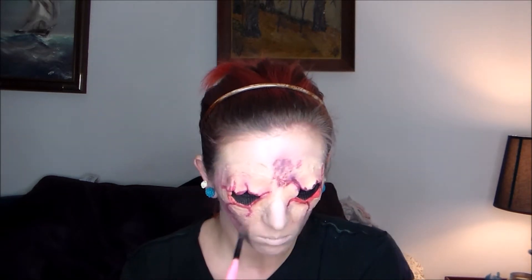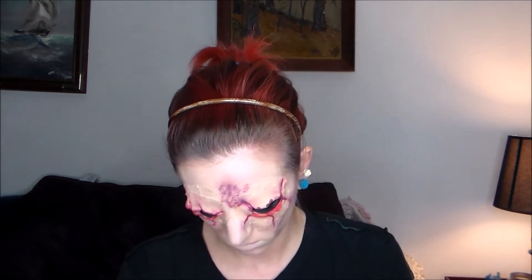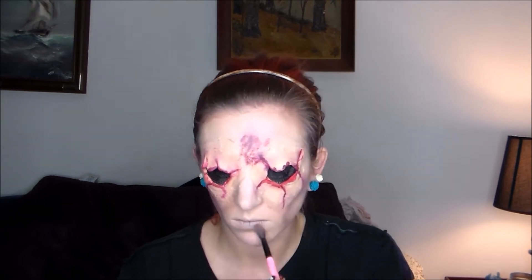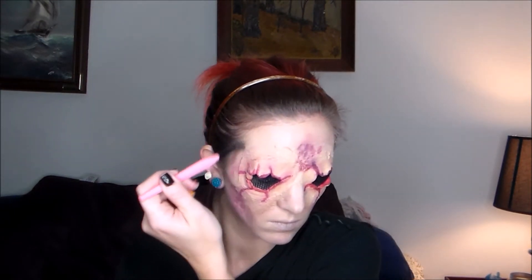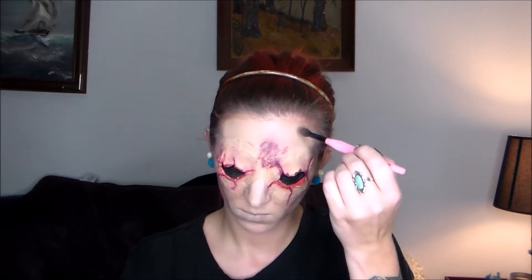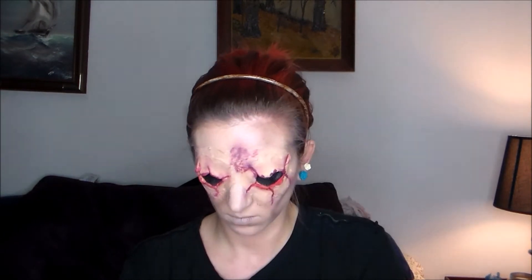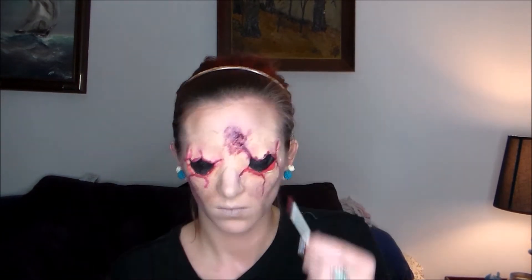I'm actually contouring now — I wanted to make myself look like I've had these wounds for a while, so I'm basically making my face look skinnier, pronouncing my cheekbones and making them look higher, and darkening the area where you'd normally contour. I took some gray and brown eyeshadow and dusted it across my lips to look gross and awful, then brought it up to my forehead to look slightly dirty and give myself that more gaunt look.